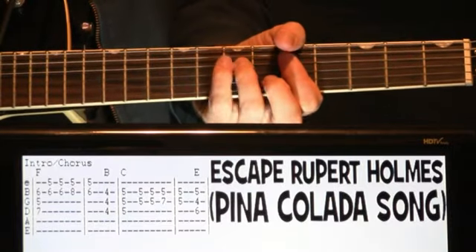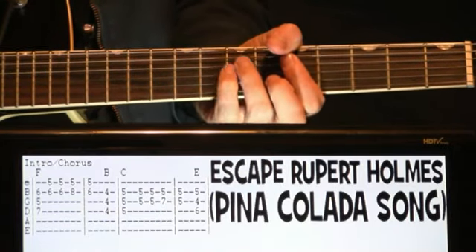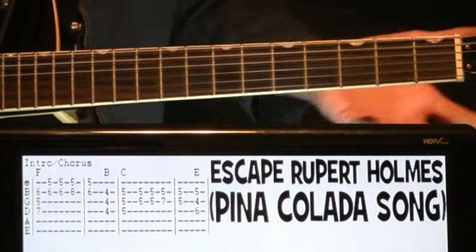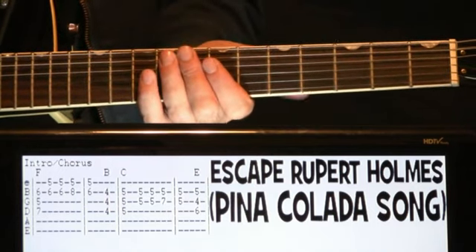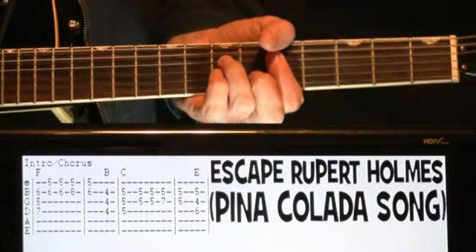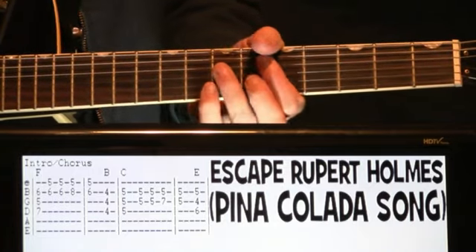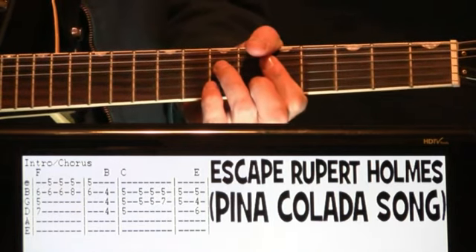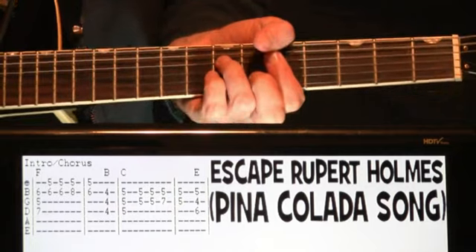So the intro progression slash chorus progression, and you could even play this through the verse too. It's essentially the same progression all the way through the song. There are different things that happen if you want to do the actual recorded way, and I'll show you that. But just in case you want to keep it simple, you could just do this progression the whole song.